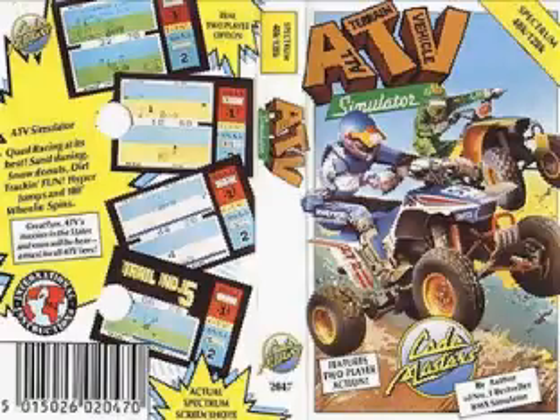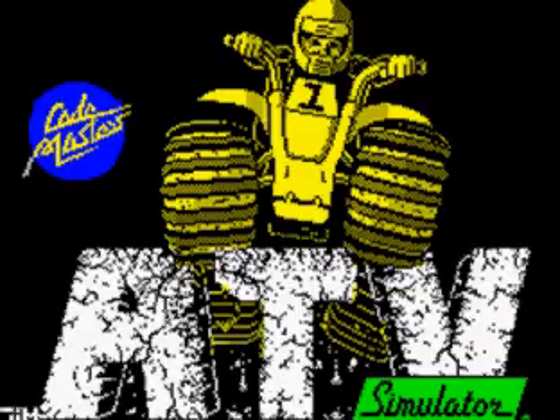Hello everybody, it's me TheRuleLocalManiac and I am back again with another game review. Today I will be playing another game on the ZX Spectrum and that game is ATV Simulator.